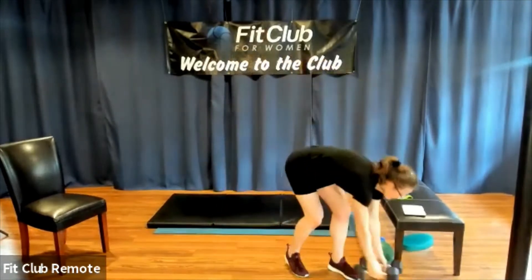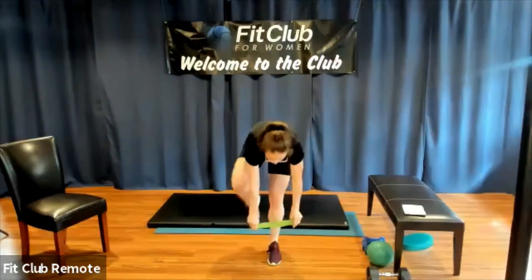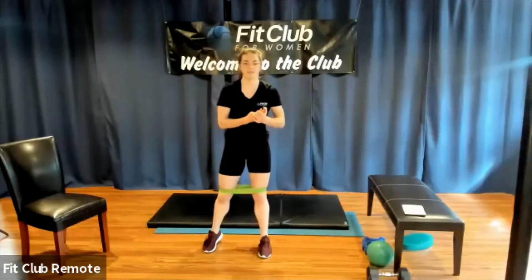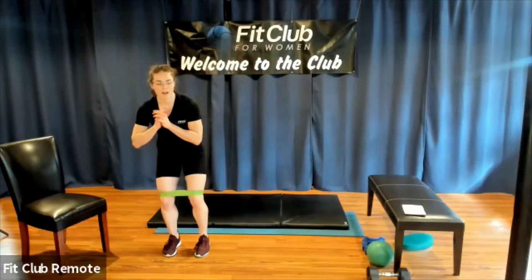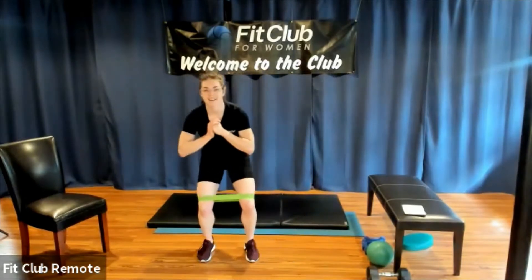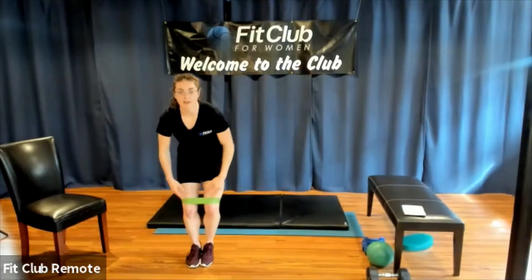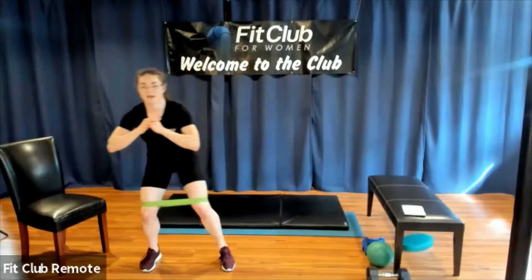Weights down, they can be out of the way. Put the band just above the knees. As soon as you're ready, come into a quarter squat or a little half squat. We're going to do three steps to the left and then three steps the other way. I'm never letting my knees fall in towards my midline, and I'm always keeping tension in the band — I never step all the way together because then the band gets slack. It's a bend in my knees and a bend in my hip.